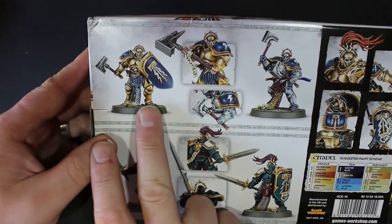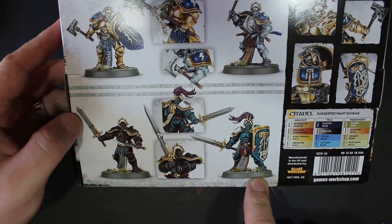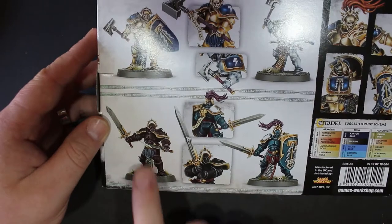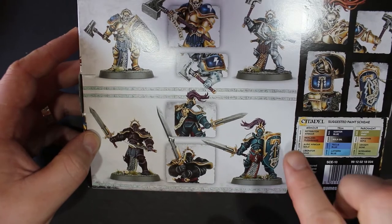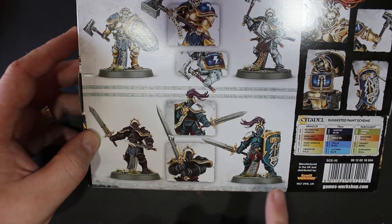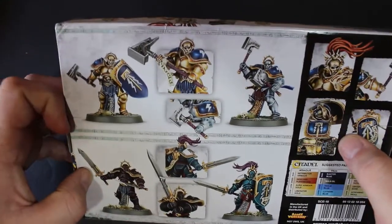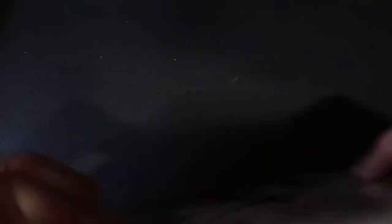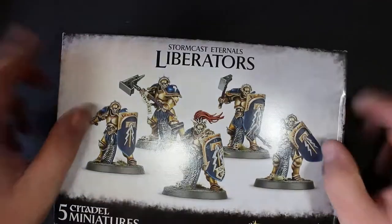I don't like this one with two single-handed hammers — not really my thing. This one's pose is a bit nicer. But the swords are what I love with this box. A nice thing I didn't spot until I looked at the sprue earlier is that you also have these smaller daggers, so there are loads of options. You have your long sword, your two-handed sword, your dagger, and you can obviously mix and match these with the shields — a sword with a hammer maybe. Really nice options.